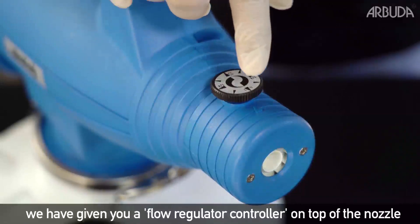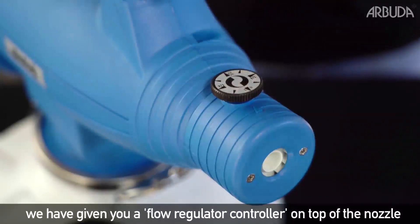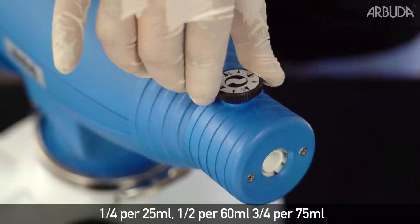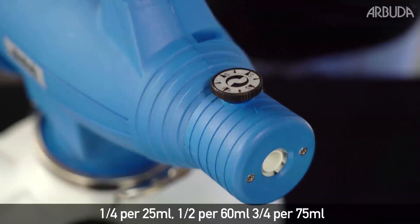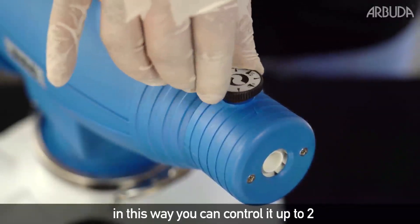To control the particle flow, we have given you a flow regulator controller on top of the nozzle, from where you can control the flow: 1/4 at 25 ml, 1/2 at 60 ml, 3/4 at 75 ml. In this way, you can control it up to 2.